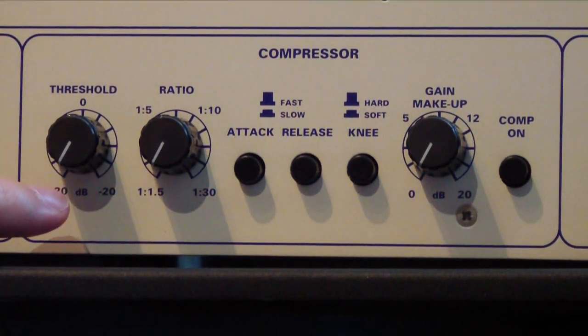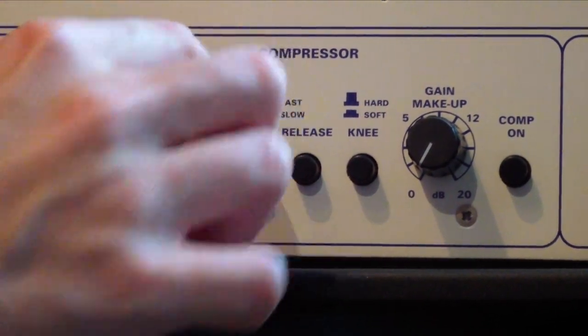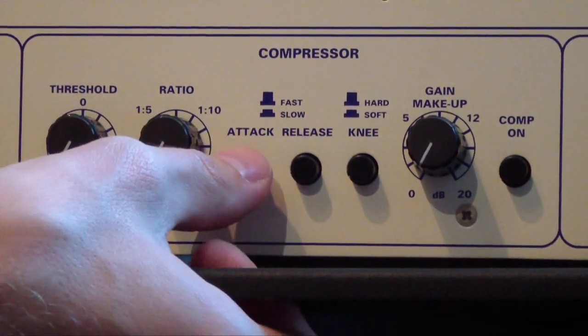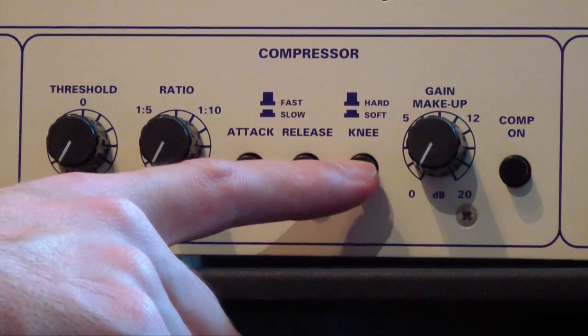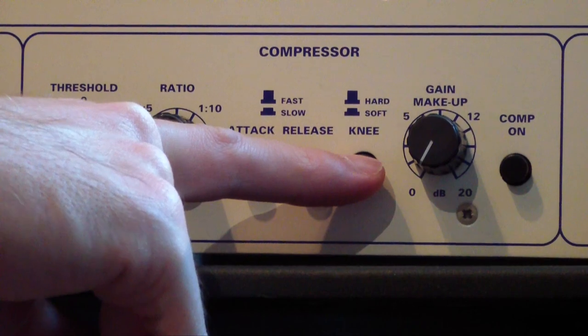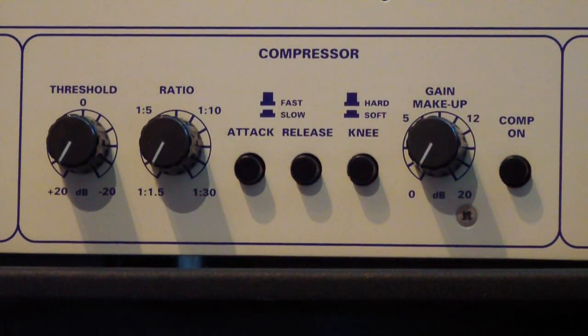Then the compressor section starts here with a threshold knob. Here we have the ratio which goes up to 1 to 30, which is actually limiting. And here we have the attack and the release buttons. When they are pressed they are set to slow, and when they're in the out position, to fast. Fast attack is 0.5 milliseconds and slow attack is 20 milliseconds, and the release is from 40 milliseconds to 2 seconds. Then we have a hard knee button — when you press it you have a soft knee, and in the out position, hard knee.